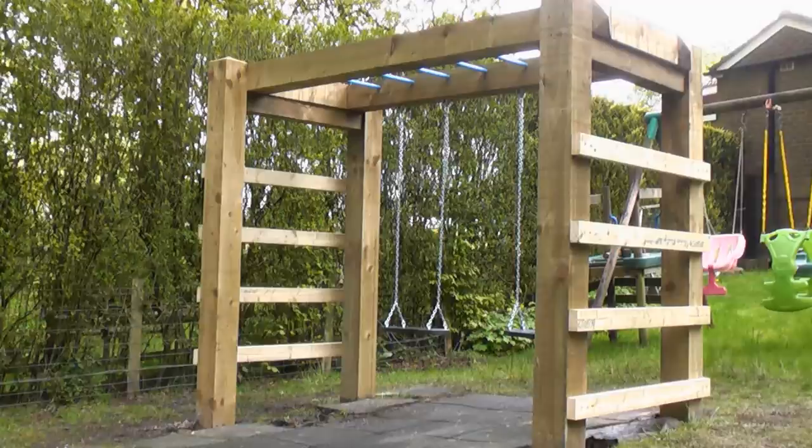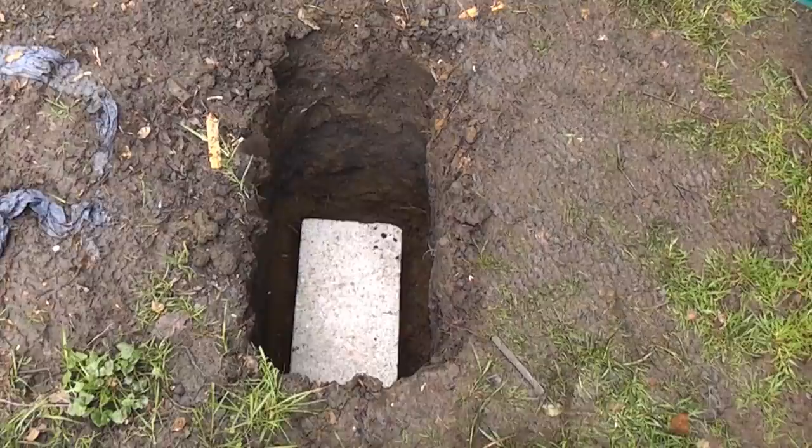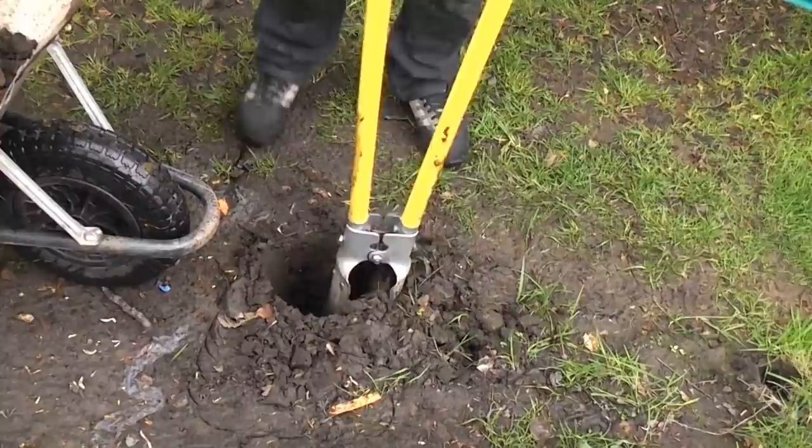You can also dig larger diameter holes. The second example is for a set of monkey bars and swing sets. Obviously the holes need to be much wider for this in order to get a dense concrete block at the bottom of the hole.